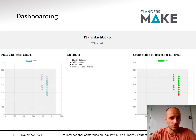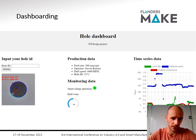Based on that, we can create dashboards for the digital twin — for example, of a plate with drilled holes. On the left of the website, the operator can see metadata of the plate such as material and hole locations. On the right, there's a visualization of whether each hole meets quality requirements or whether the smart clamping was operational. You can also click through to a digital twin of each individual hole, showing production data, drill wear status, time series data, and hole quality indication based on cloud-based image processing.